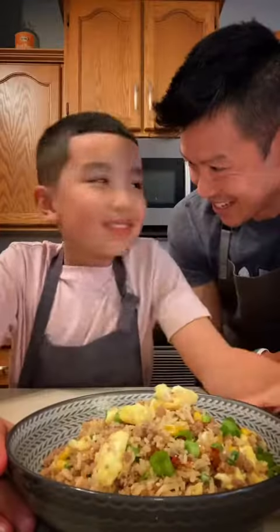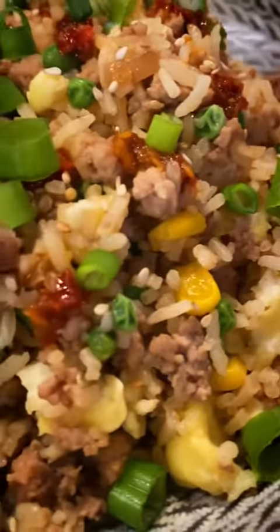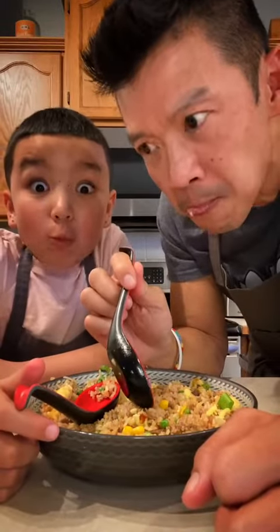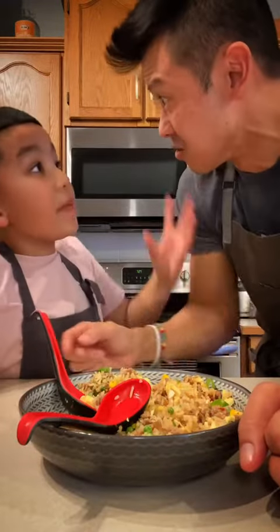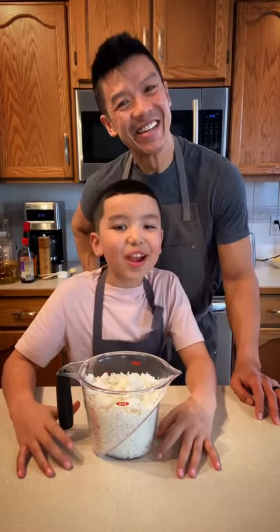What the heck are we going to do with all this leftover rice? Let's turn that plain white day-old rice into something amazing. Me and Little Man, back in the kitchen. If you're ever going to make fried rice, make sure to get pork. Today we're making pork and egg fried rice.